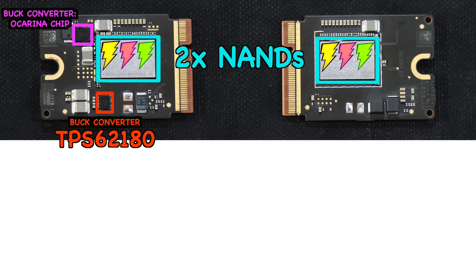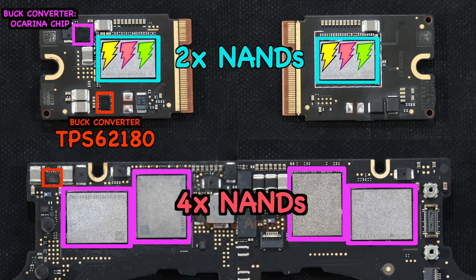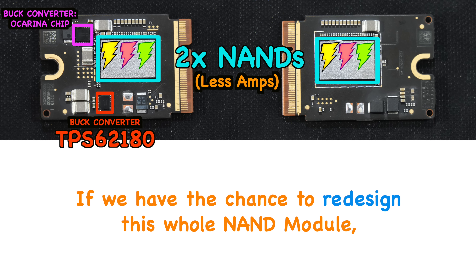Right now the TPS62180 only powers two NANDs for this M4 Mac Mini, while the blown-up cases from history all happened when the TPS62180 was powering a four-NAND configuration. Technically, powering four NANDs requires more amps and power. A two-NAND configuration should require half of that power, so maybe it will be fine. I'm not trying to defend Apple — let's see how it goes over the next year.